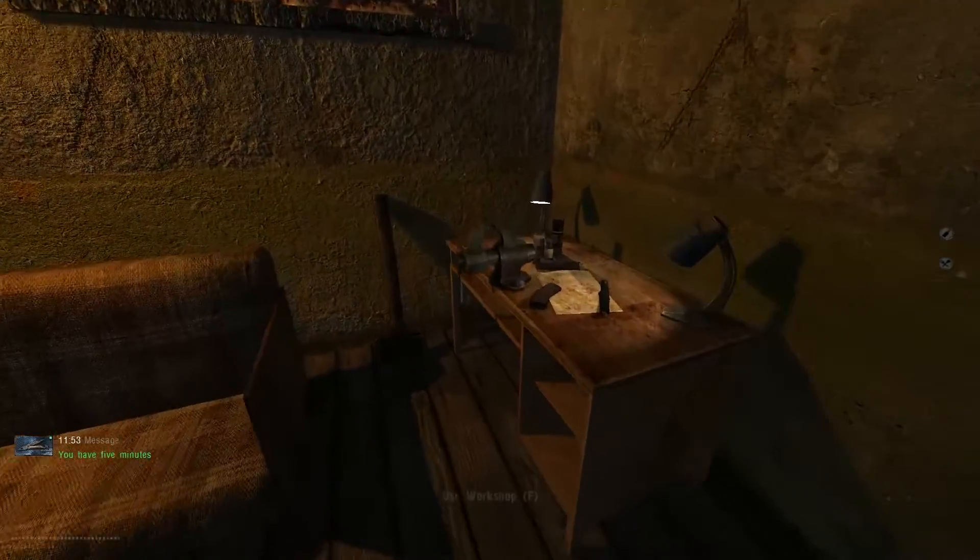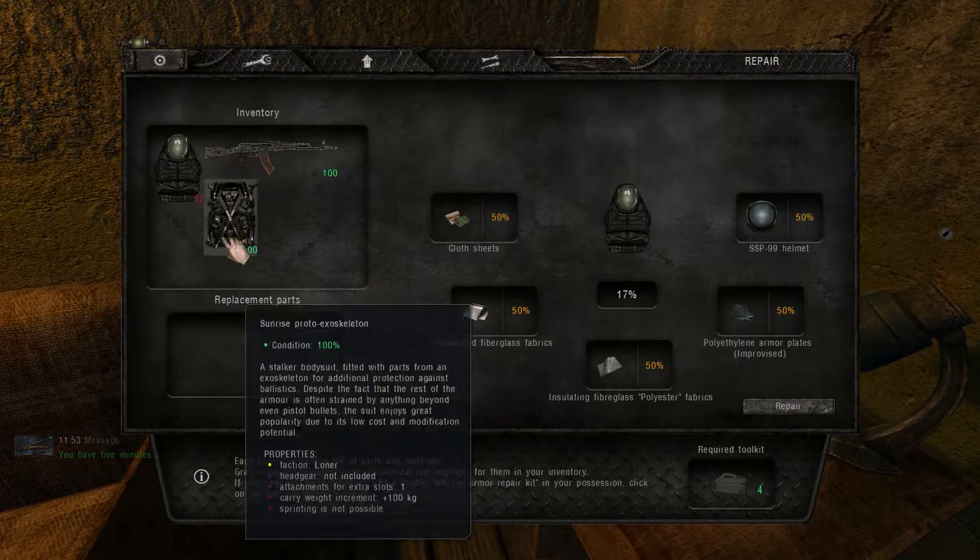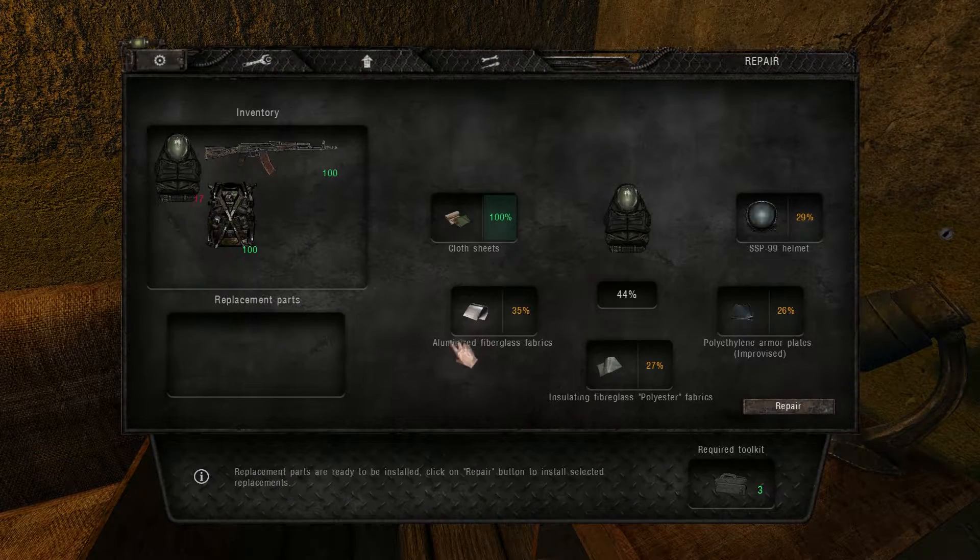Then you go to any technician, you pay him a thousand rubles. You go to the repair tab and switch all the parts with the new ones.